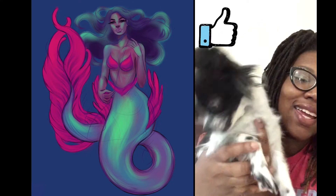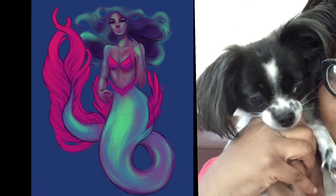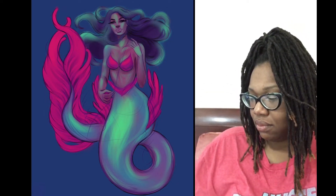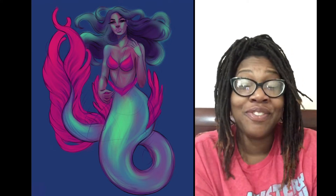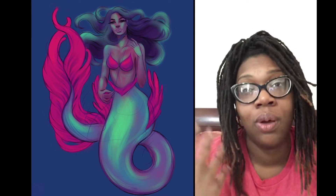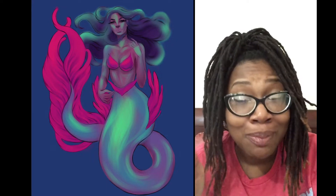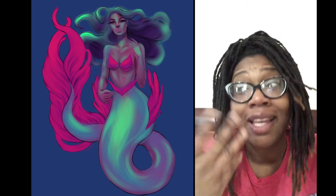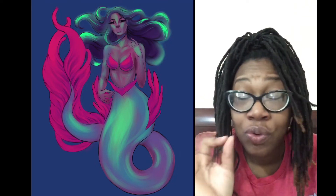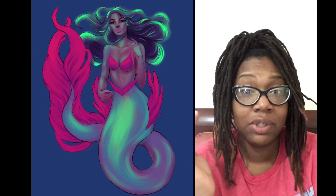Please like, comment, share, and subscribe. If you're doing MerMay, don't forget to leave your Instagram handle or your Twitter handle in the comments below, because I will be internet stalking you. I just want to see what you're doing because I'm nosy and I like looking at amazing artwork. Just scrolling through Instagram — wow, so beautiful. Hashtag mermaid, so beautiful.